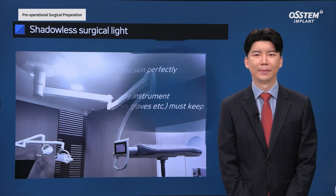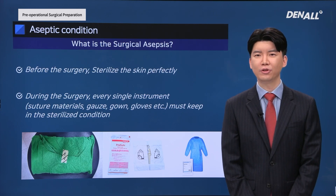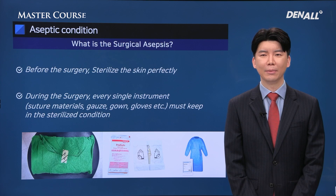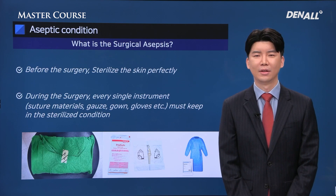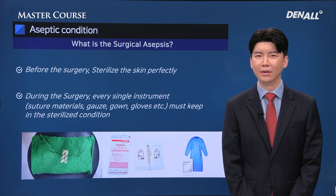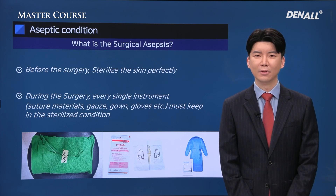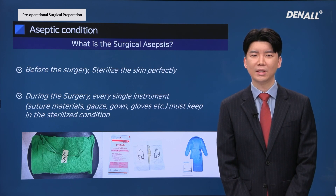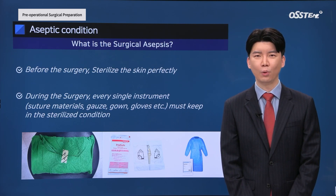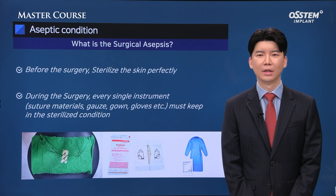All implant placement surgeries involve open surgery. If you ignore the fact that this is open surgery, problems can occur like cross-contamination. Even if the surgery has been completed wonderfully, we might have to remove the implant because of cross-contamination. Therefore, thorough sterilization is imperative. You need to prepare kits and tools that have been sterilized, and use sterilized surgical gloves and gown to prevent cross-contamination.